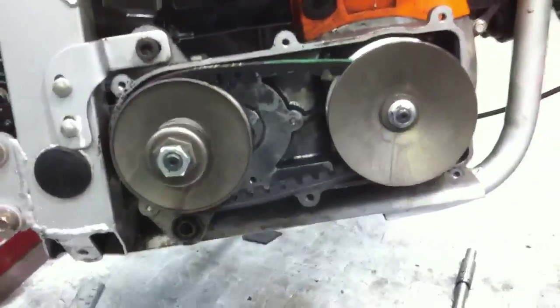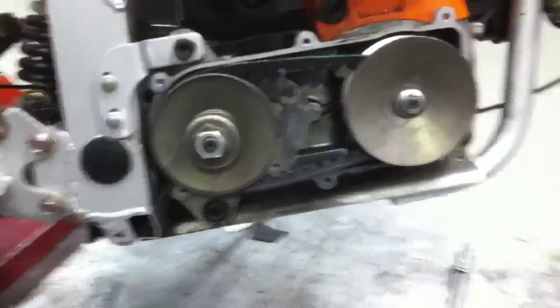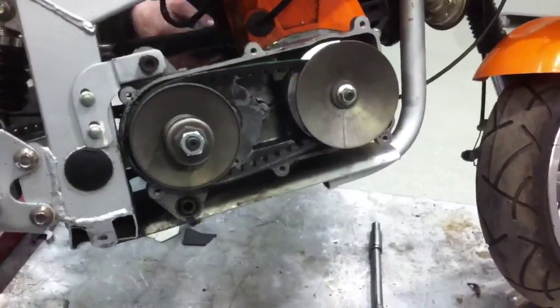We're going to look at it in operation, so we're going to start it up now and watch it a few times.